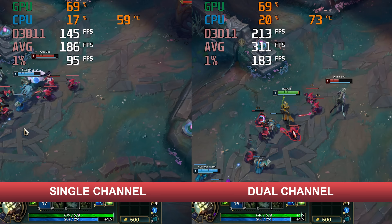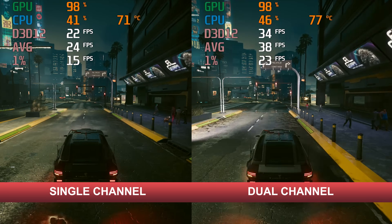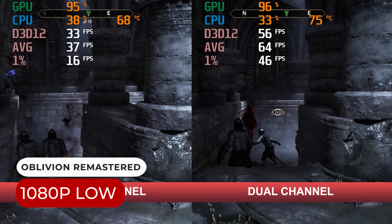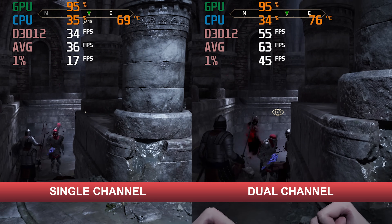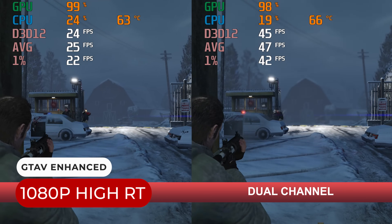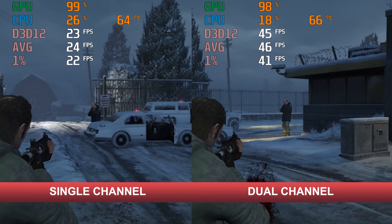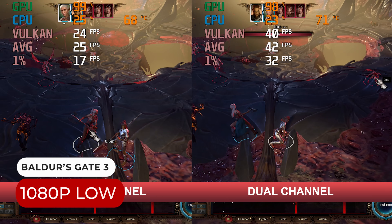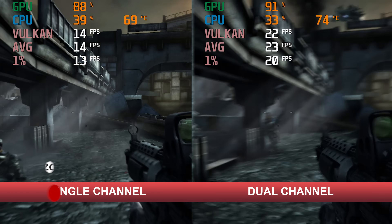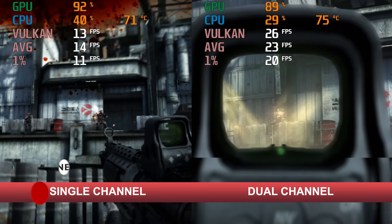Now for some AAA gaming. Cyberpunk 2077 is unplayable with one stick of RAM and very playable with two. Oblivion Remastered shows more of the same. Radeon 780M is powerful enough to handle simple ray tracing in GTA V with two sticks of RAM. Baldur's Gate 3 is another case of unplayable versus playable. With PS3 emulation, dual-channel gets you much closer to 30 frames per second in Killzone 2.